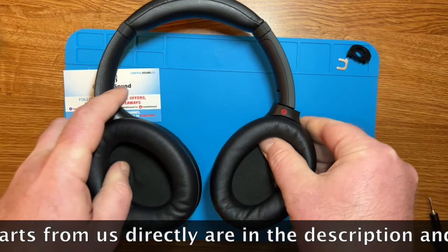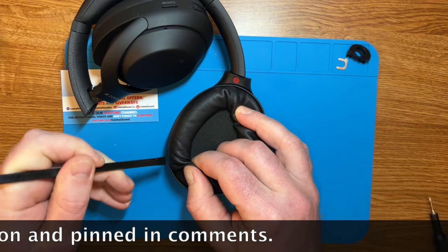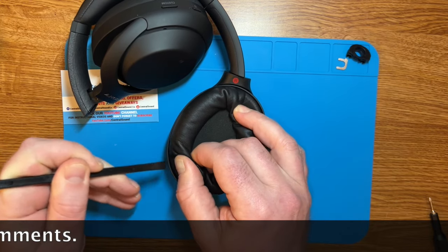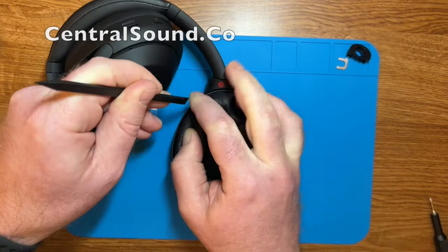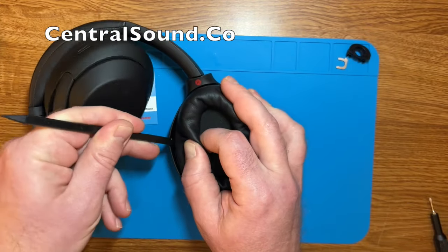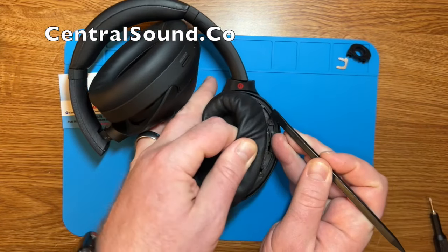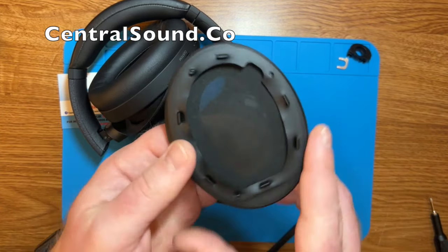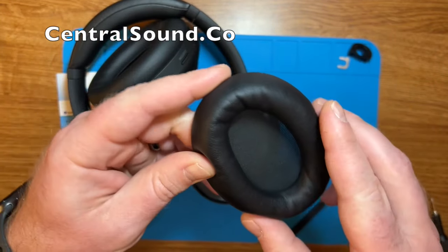First thing you have to do is pop up the ear pads to remove them. Here I have a small plastic spudger tool — a very handy tool. You want to insert it in between the ear cup and the ear pad and pry upward. You will hear clips and unsnapping sounds. Here is the ear pad which we sell at CentralSound.co, as well as the replacement hinge piece that you would need.